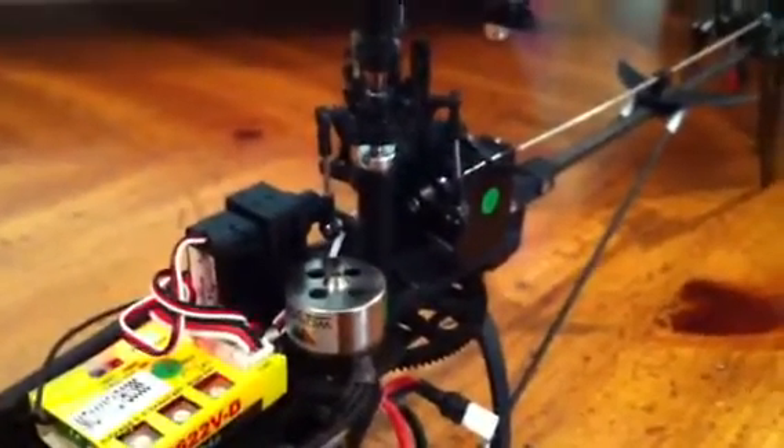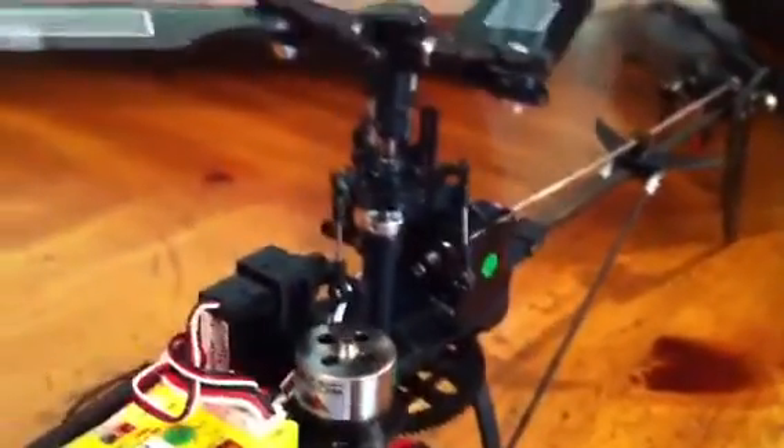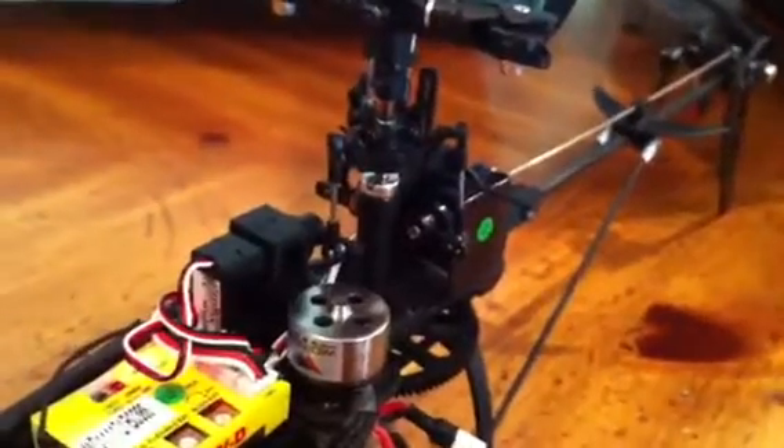This is the Waqara V120D02S. When I got this stock, it flew okay in normal mode, but I noticed an awful lot of binding and idle.